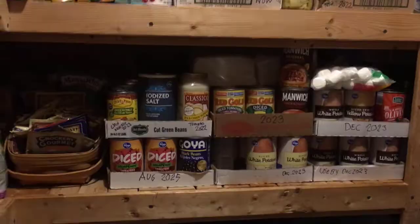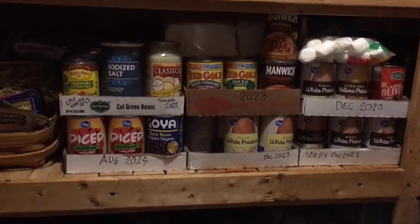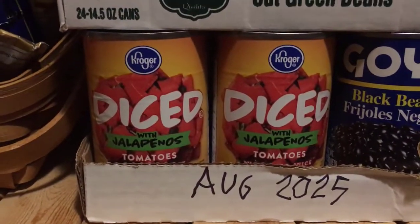Behind my boxes is where all my canned goods are. My husband built this wonderful pantry — it's like six feet by nine, four or five shelves high. I can put everything I need in there. In the back where I can't reach is where I put all my canned goods, and then I put my current store-bought canned goods in these boxes. Everything in this box down there expires August 2025.